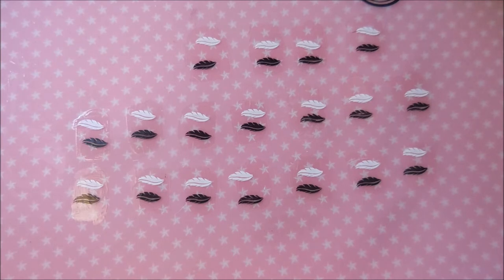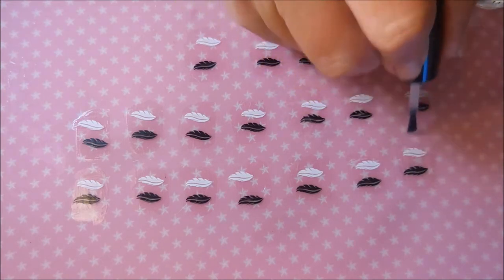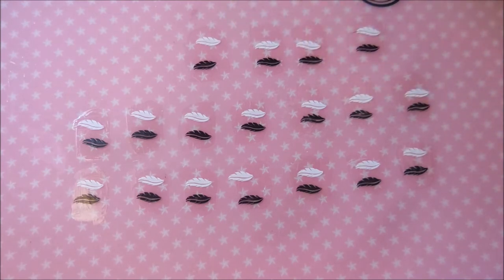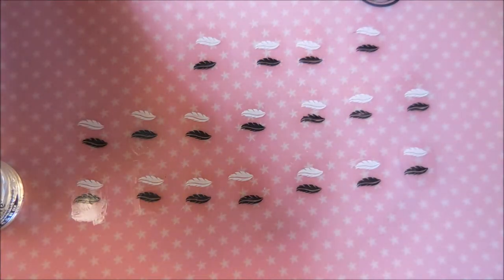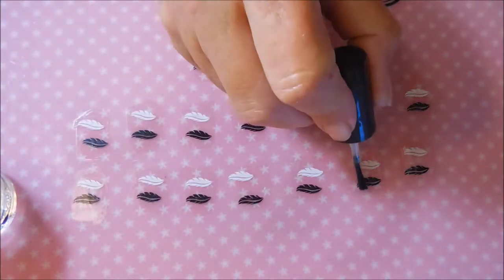I'm going to start with the Posh top coat and I'm going to use a thick coat like I would normally do, floating the top coat over the design. The Posh does not appear to have streaked or messed it up at all. The next one is Seche Vite, another favorite of a lot of people, so we're going to do the same with it. I know this video might end up being a little long, but you know, in the name of science.